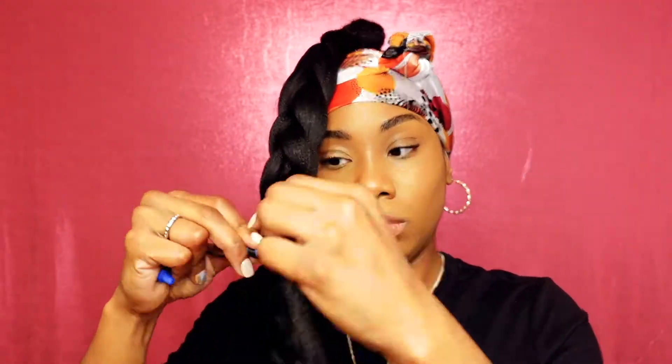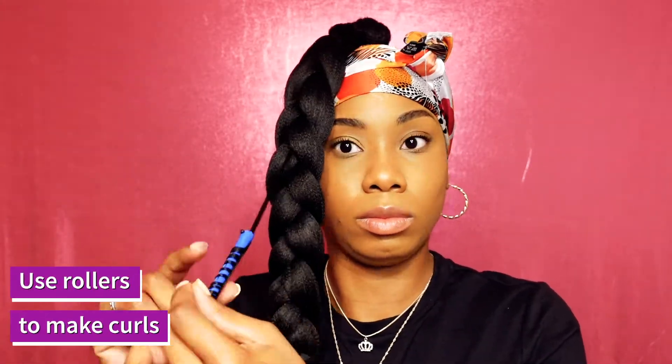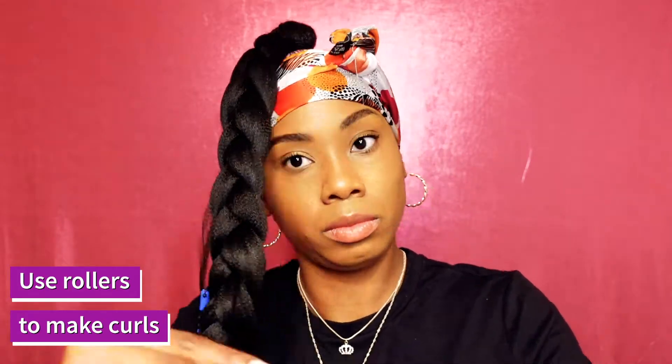Now going back to those strands that we left out, use some small rollers to curl those pieces — I should have used bigger ones, but we're just gonna roll with it. Keep rolling those strands and then we'll dip those in hot water later to create the curls. But first, let's jump back into the jumbo braid.